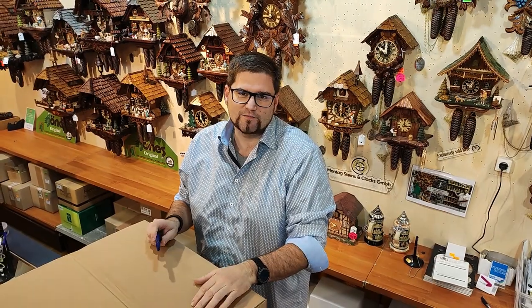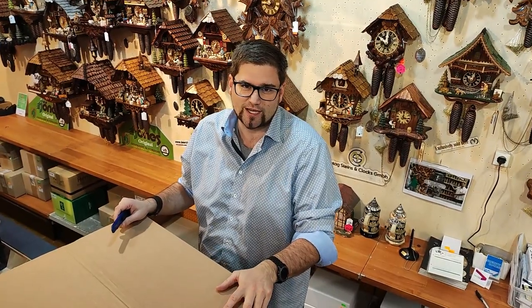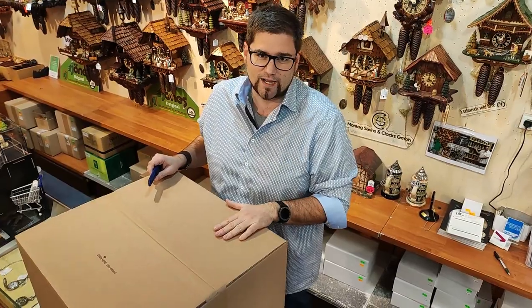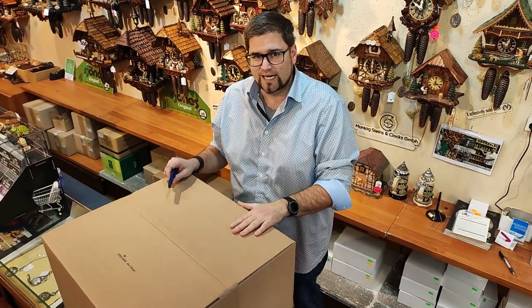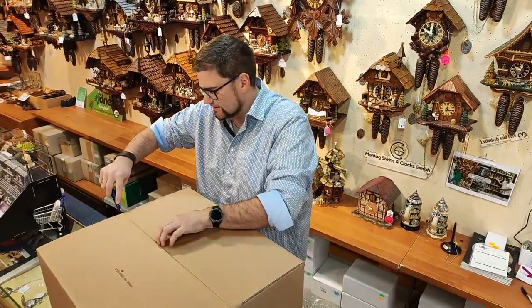Hi folks, here's Marcus again from Montech Steins & Clarks in Sankore in a lovely Rhine Valley. Today I would like to reveal a new cuckoo clock for you, what we just brought back from the Black Forest. We do a little bit of unpacking and later on I show you the clock in detail. So let's see what we have.